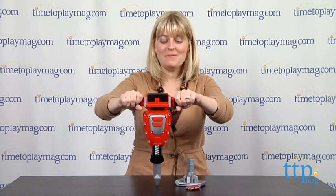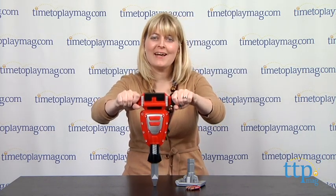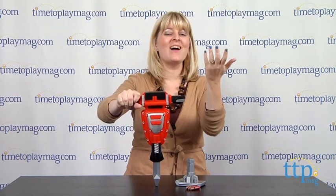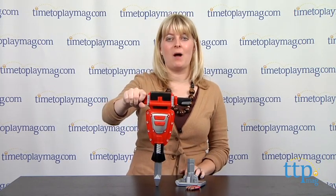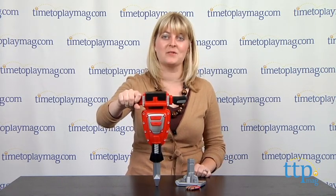Hi, I'm Laurie from timetoplaymag.com, and I'm doing some construction work on our table here! Little kids always want to be just like mom and dad. They want to do things just like mom and dad too, and that includes using power tools to fix things around the house.